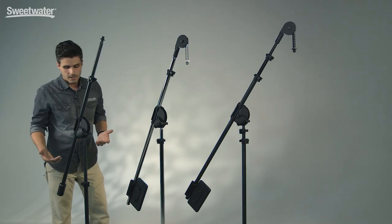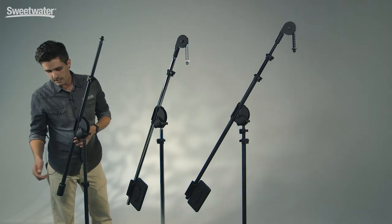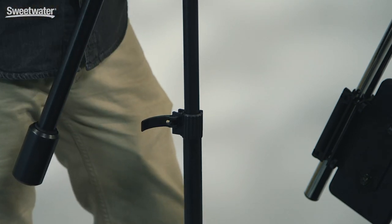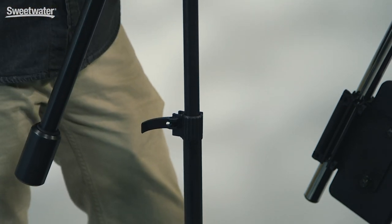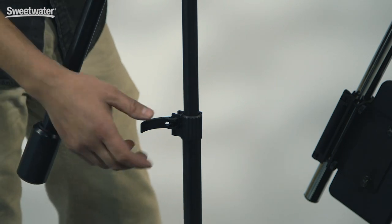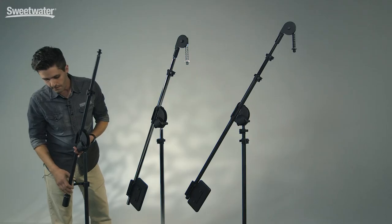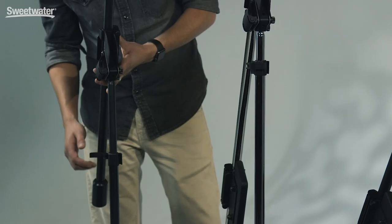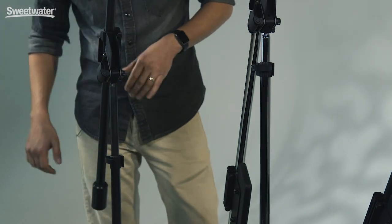On every single point of adjustment on the Latch Lake mic stands you're going to find Latch Lake lever locks. These are very similar to what you'll find on any bike that adjusts the height of your seat or takes off your tire. They feature a variable tension adjustment screw so you can make them as strong or as weak as you want, and they're incredibly easy to use.